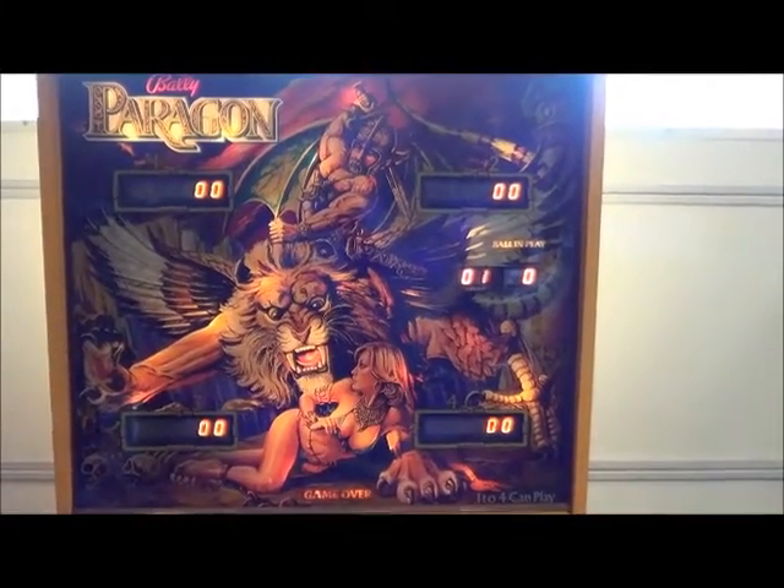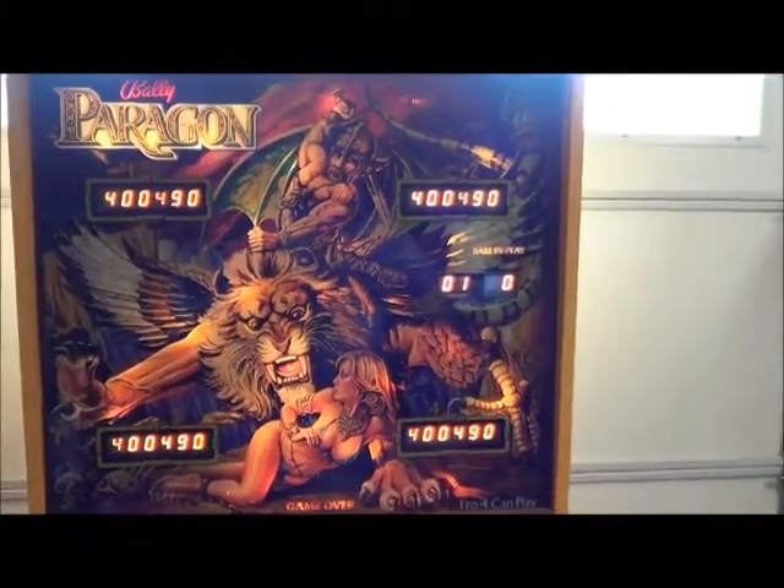You're looking at the Paragon Pinball Machine by Bally. It's been completely serviced.